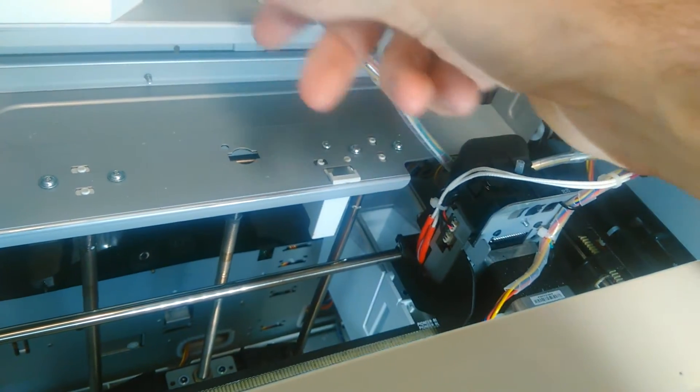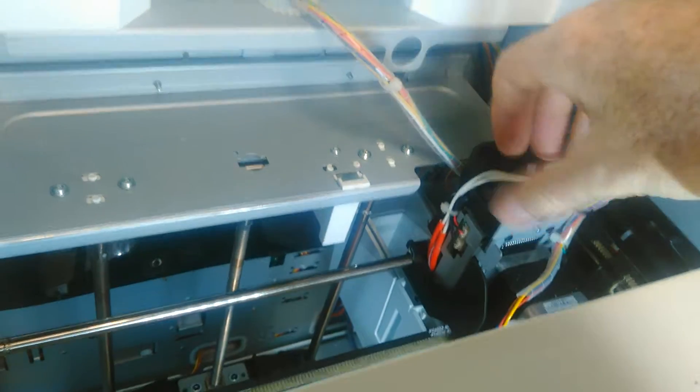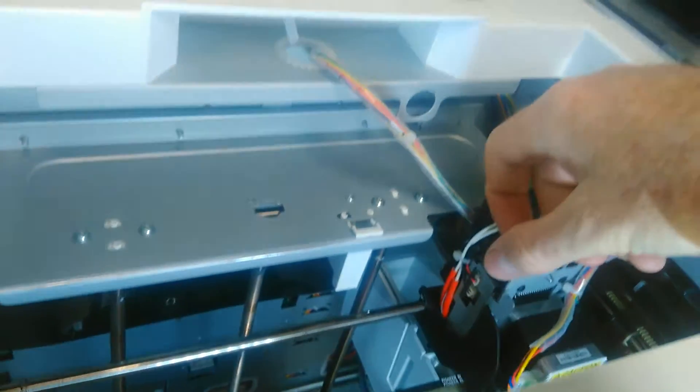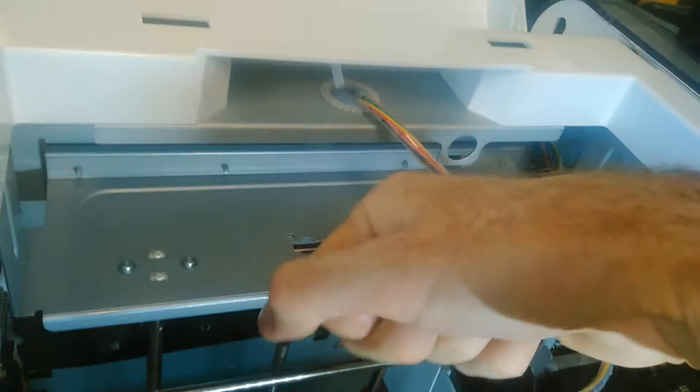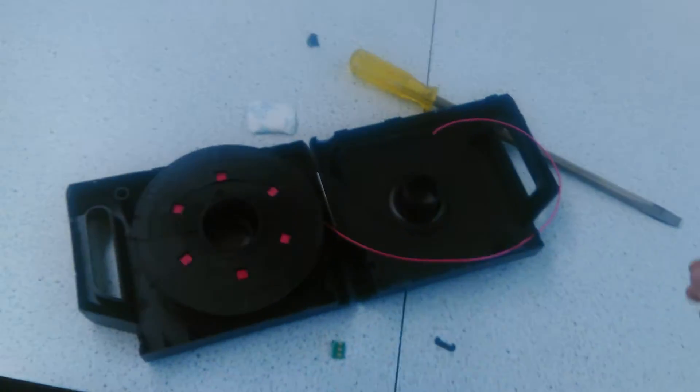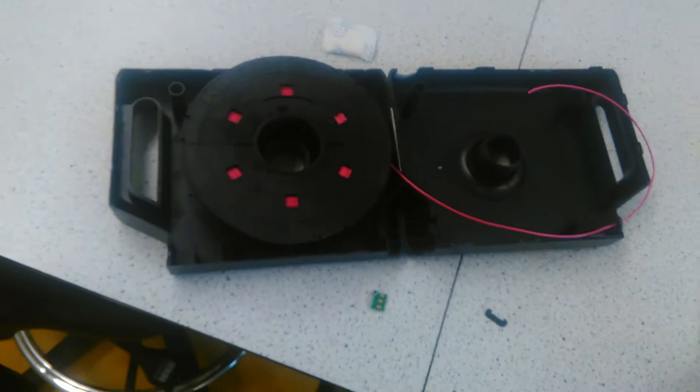After I pressed OK, the machine moved the head across to here and the filament snapped off. I realized the filament wasn't feeding through, so I took the cartridge out. With a big screwdriver you can break open these cartridges.